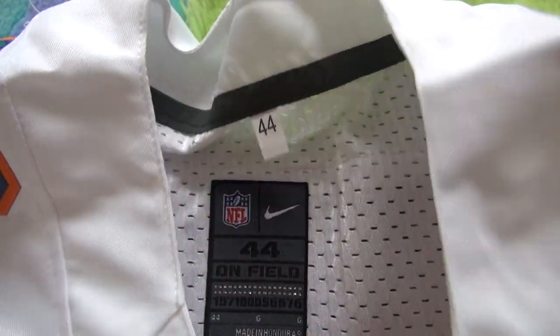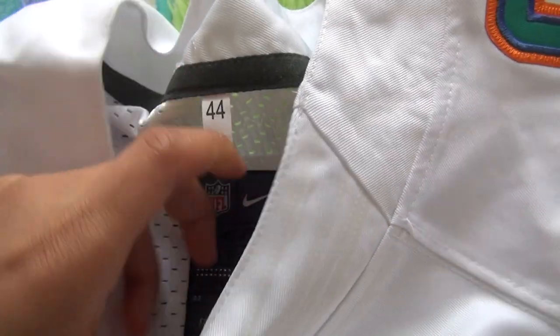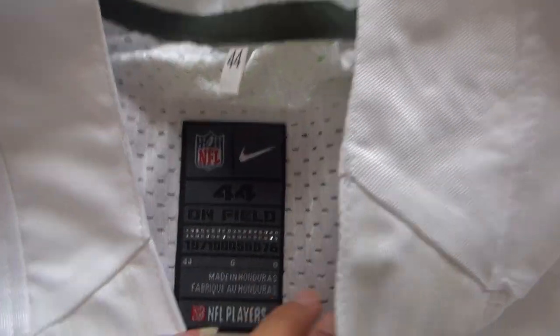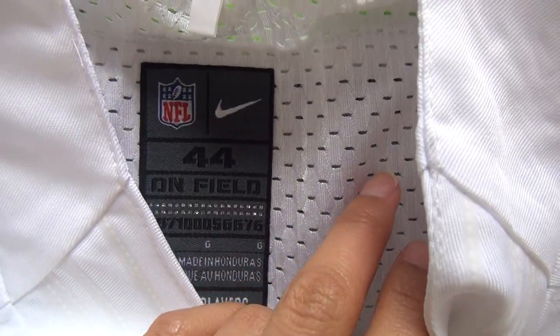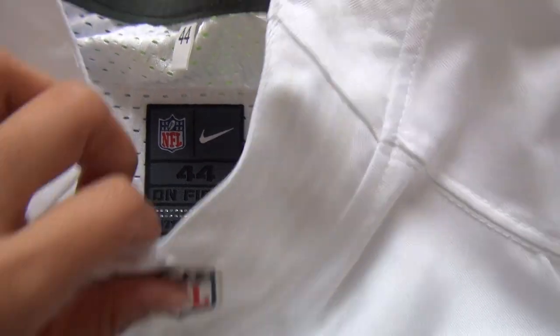Inside the jersey we got the size tag here, size 44. And here is the size tag and also you guys can see the size 44 and NFL logo, neck logo here.